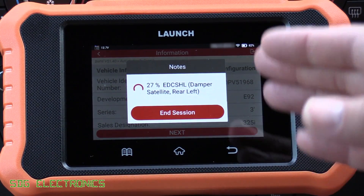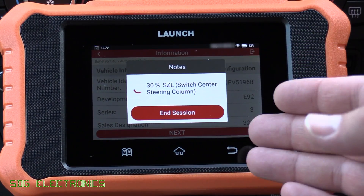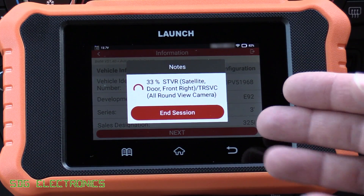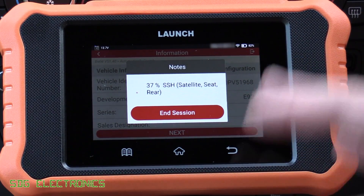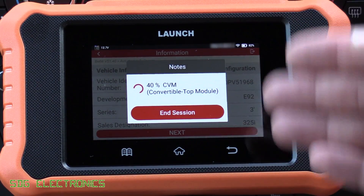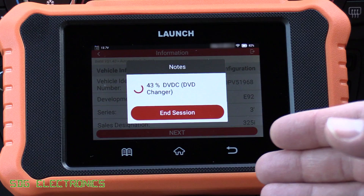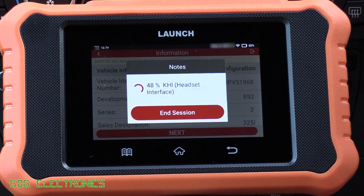You'll notice this tool is a little bit slower than some of the other tools at finding all the different modules on the vehicle. Some of the more advanced tools can search multiple modules on different buses simultaneously, whereas this one sequentially goes through and tries to detect every possible module that could be fitted to this particular vehicle, so it does take a couple of minutes. With the previous Creda Elite it actually took about 10 minutes, but this one seems to be going nice and quickly.